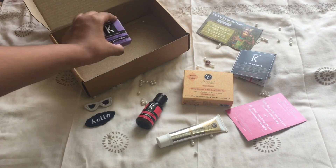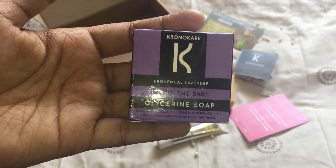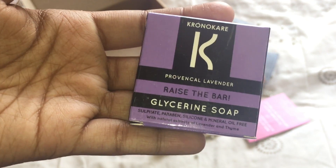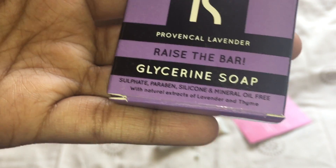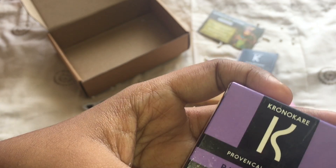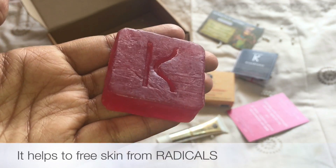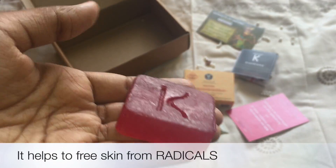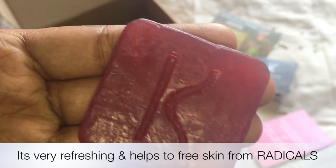The last product in the box is a lavender glycerin soap from Chrono Care. It says 'Raise the Bar' and it is also paraben-free and sulfate-free. This retails for 85 rupees. It's a tiny, nice-looking soap and it smells really good — perfect for summer, very fresh and refreshing.